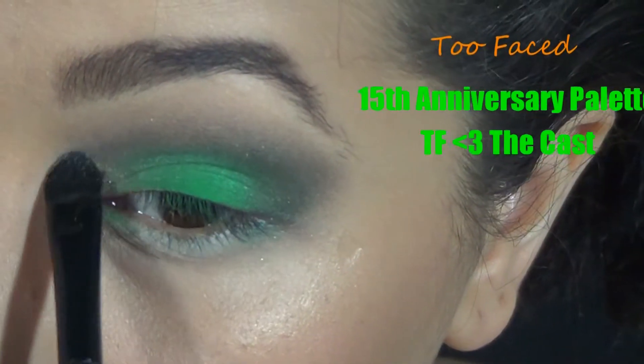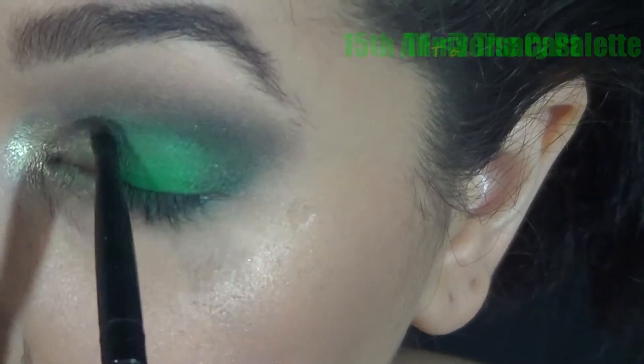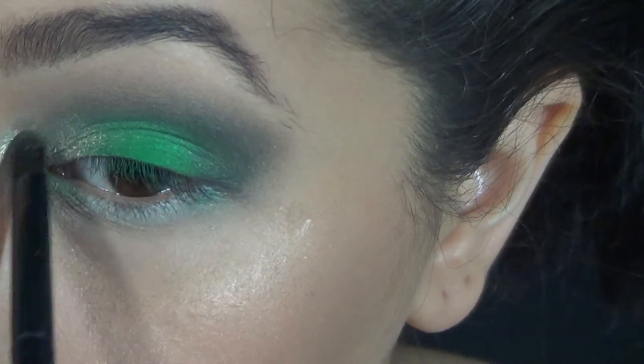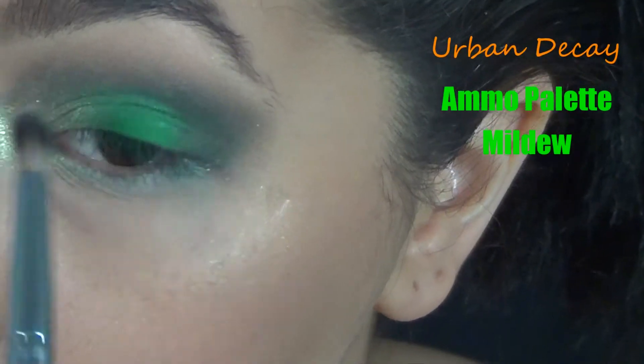And then we're going to take this beautiful, understated gold — I don't even know what that means — and we're going to put that in the inner corner and a little bit onto your lid, but just barely. Make sure you blend this out really well. You're going to look crazy, but don't worry, it'll be resolved in a minute.